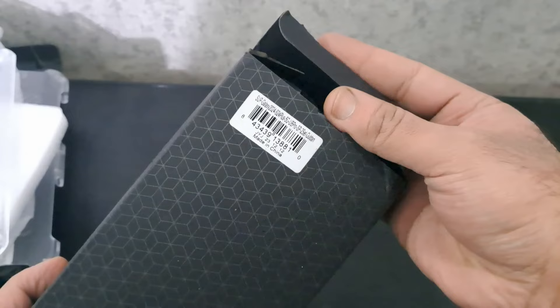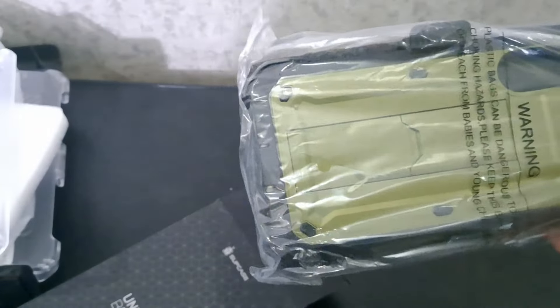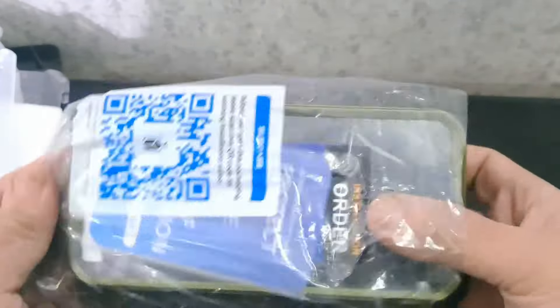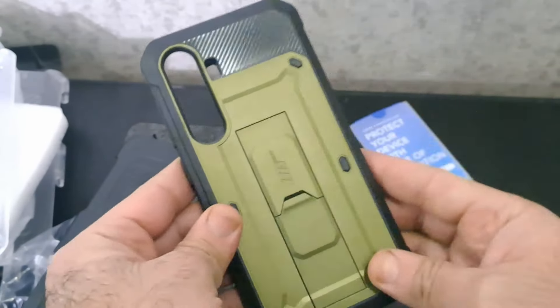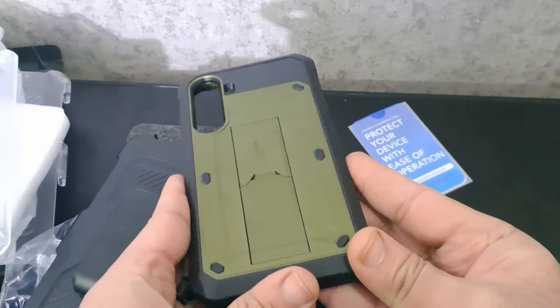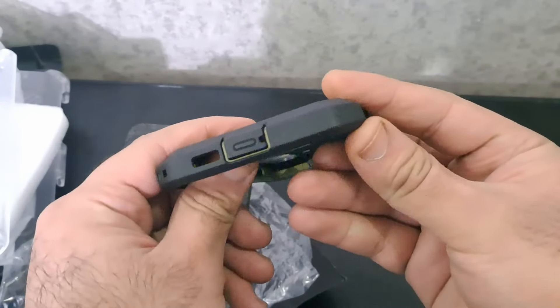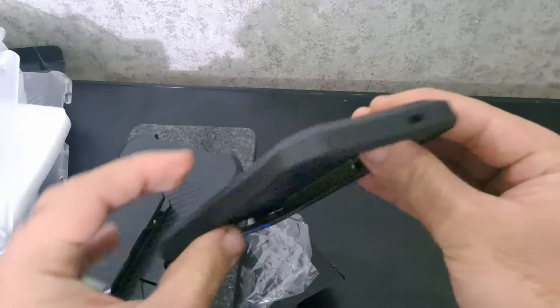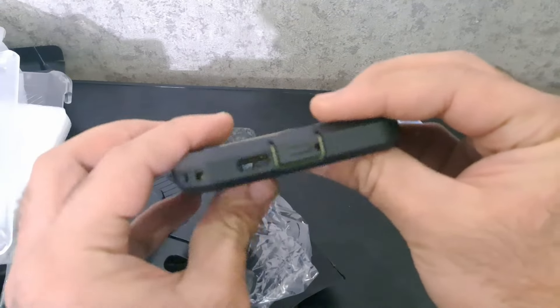Number 3: Supcase UB Pro Case for Samsung Galaxy S24 Plus is a powerhouse defender, offering a combination of versatility and rugged protection. One standout feature is the inclusion of two front frames, allowing users to choose between a built-in screen protector or a frame without one. The rotatable belt clip provides a detachable rotating belt clip for easy portability.